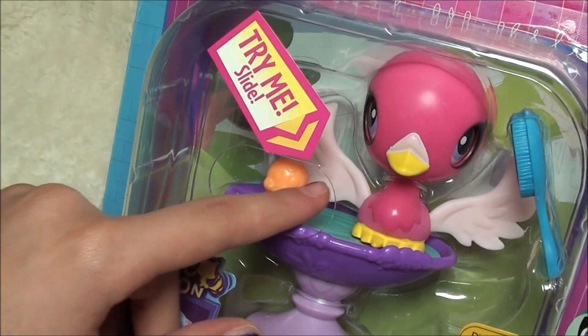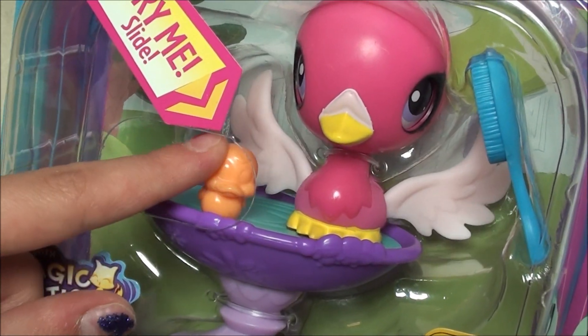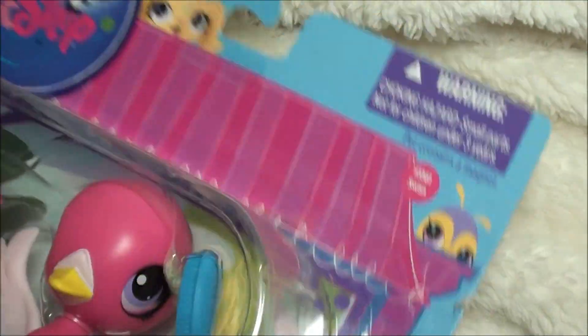Super cute, she's all like pink and stuff. And then it says try me, and you move the little ducky forward and her wings move. So let's open it now you guys.